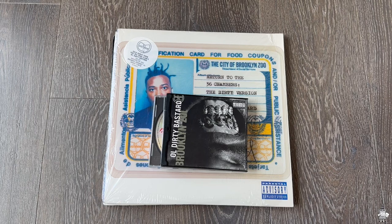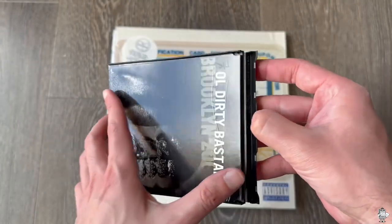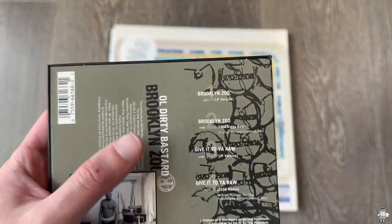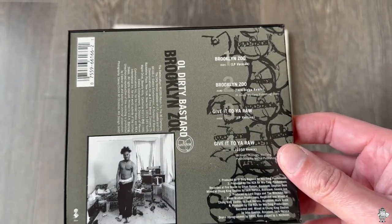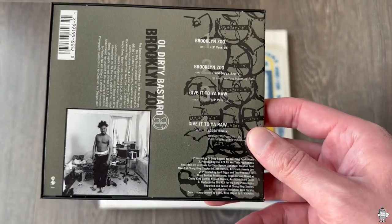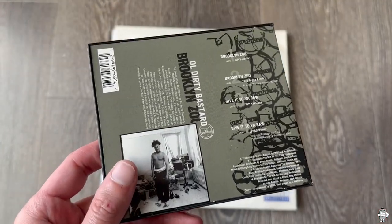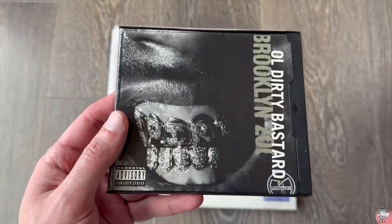Now let's go ahead and get into some of the more unique things that a lot of people probably haven't seen. Right here we have Brooklyn Zoo on a CD. This is like a snap case — it just snaps open like that. What's dope about this is not only that it's a snap case — you hardly see these anymore — but also you have the tracks: Brooklyn Zoo and Brooklyn Zoo the remix. Unlike the cassette I was just showing, these are dirty versions. Then it has Give It To You Raw, the LP version — well, this never made it to the album — and then it has the Give It To You Raw remix. This is super awesome because on the box set I had shown earlier, it does not have Give It To You Raw — it only has the Give It To You Raw remix. So this has the original. I actually prefer the remix to the original, but some people may not.